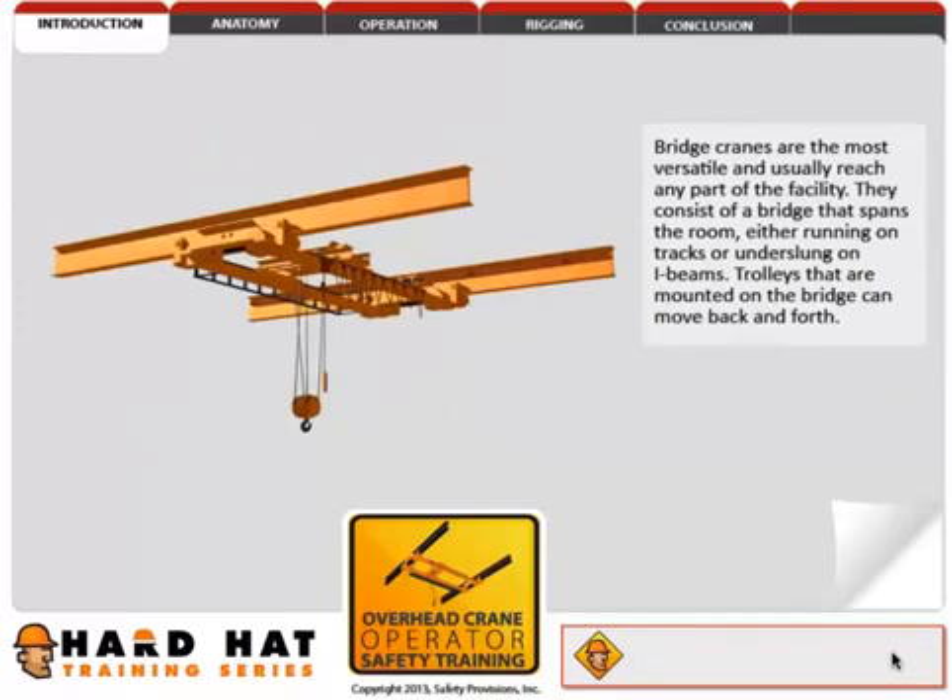Bridge cranes are the most versatile, and usually reach any part of the facility. They consist of a bridge that spans the room, either running on tracks or underslung on I-beams. Trolleys that are mounted on the bridge can move back and forth.